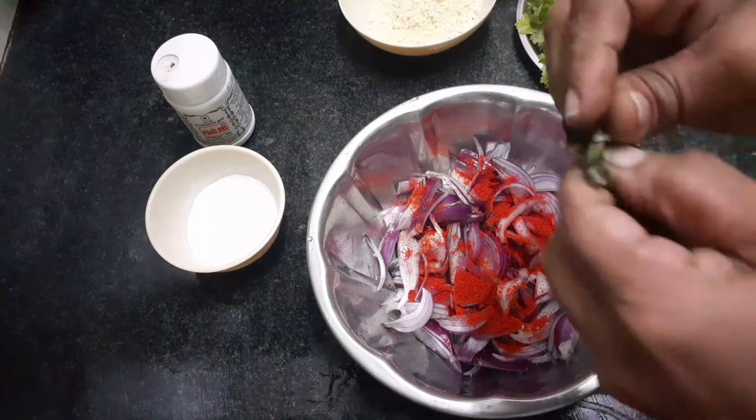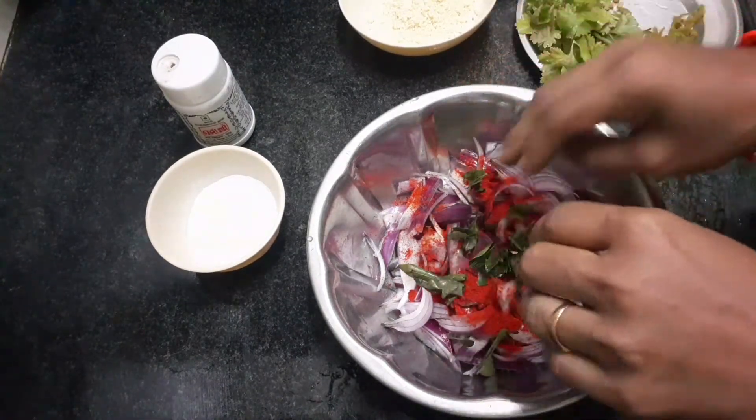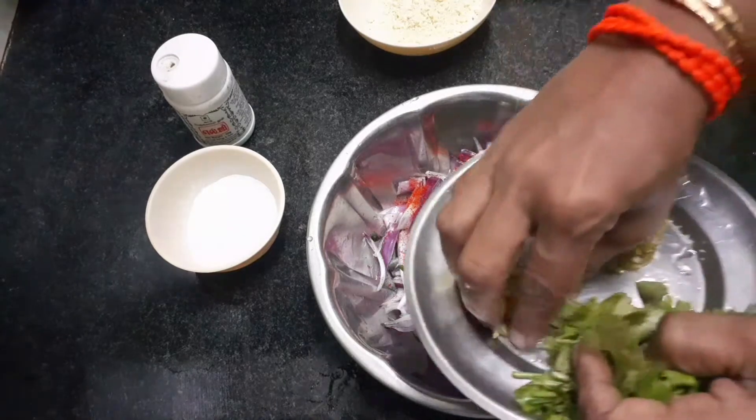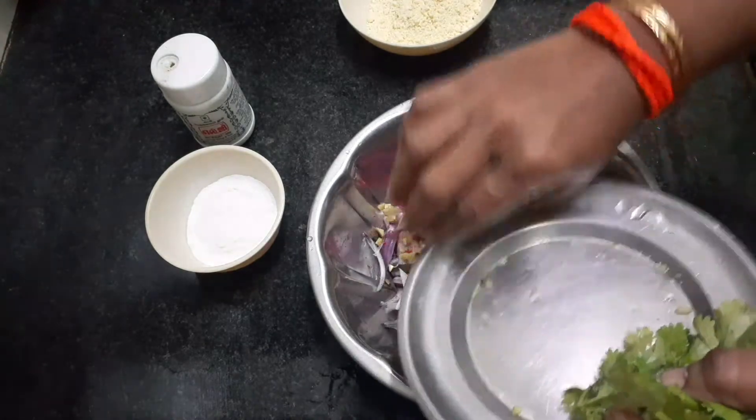When I add the mint water, you have to cook it. After you do it, you can cook it.